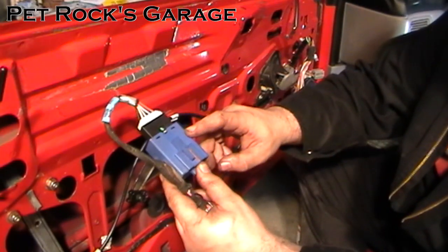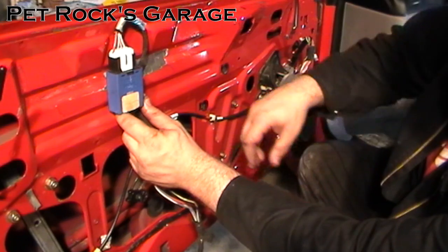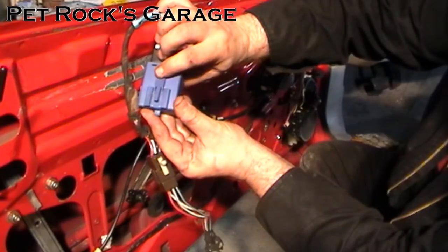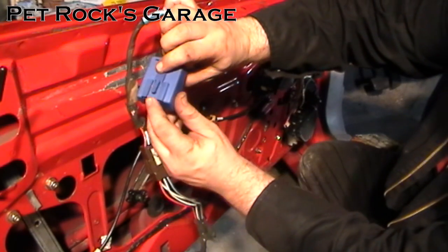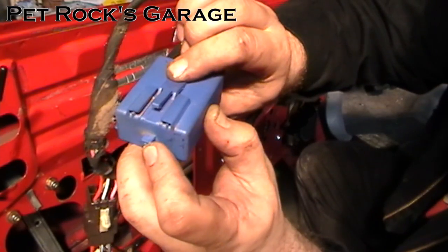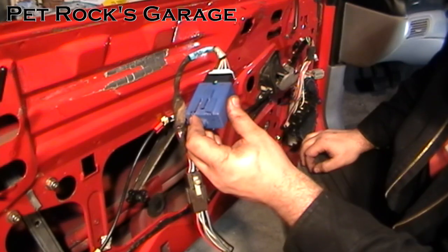This thing is mounted inside your door panel. To remove it, snake your finger underneath and push down on this tab. It will release a little hinge that you can then pull down on to remove it from its bracket.